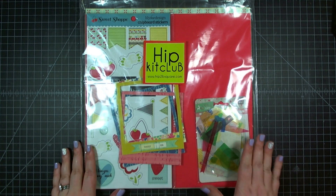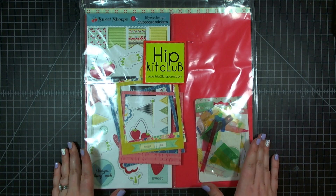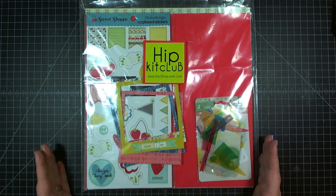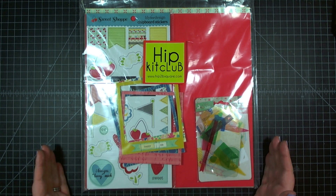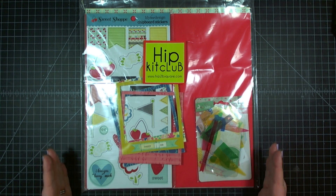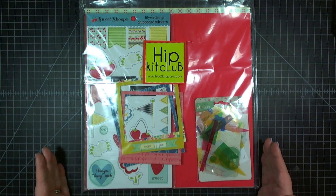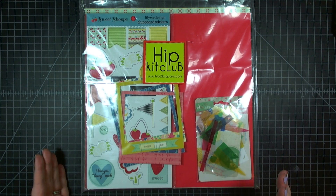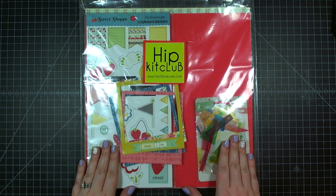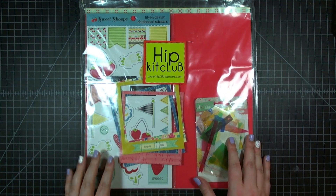Hey guys, the owner of HIP Kit Club from Hip2B Square Scrapbooking emailed me and asked me if I would make a video this month of a layout with their June kit. I'm going to be doing that next week as part of a feature on my YouTube channel and blog called Layout Week, where there's going to be a new step-by-step layout video every day for a week. There will be sketches on my blog as well as chances to win prizes, including this June HIP Kit main kit.